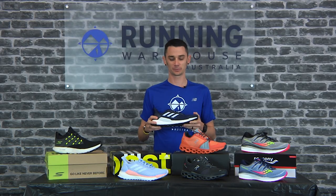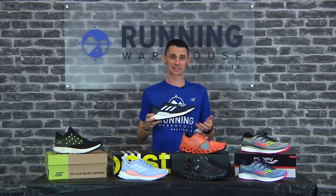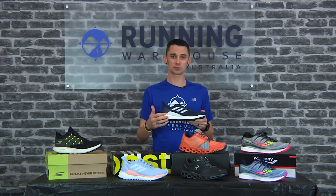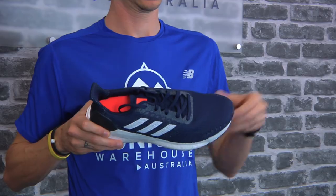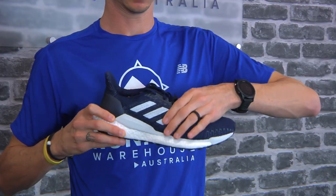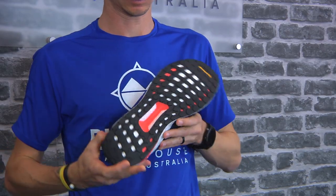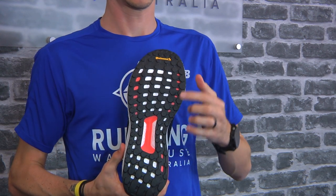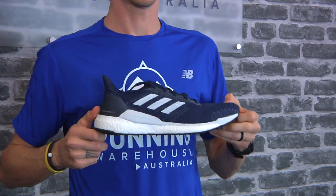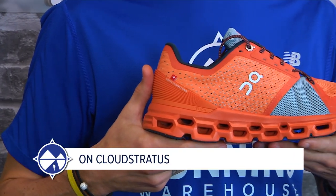The Solar Boost features an almost full-length Boost midsole. Boost offers one of the springiest rides, and on landing it provides great shock absorption. The upper offers a really nice fit, made from recycled yarn with stretchy overlays for midfoot lockdown. Underfoot you get a Continental stretch web outsole and Adidas Trusstic, making it a really smooth and springy propulsive ride on takeoff.